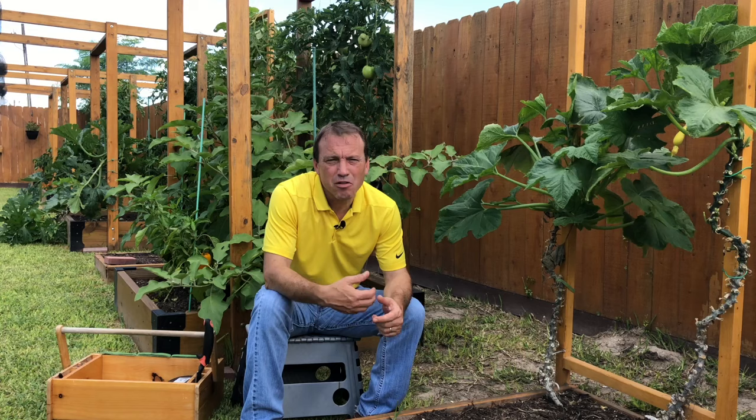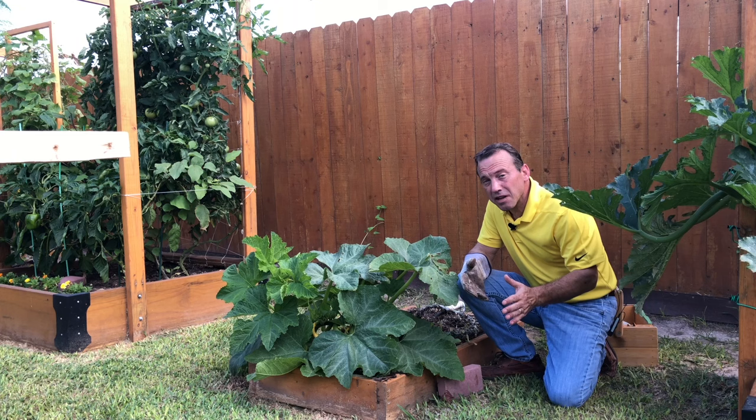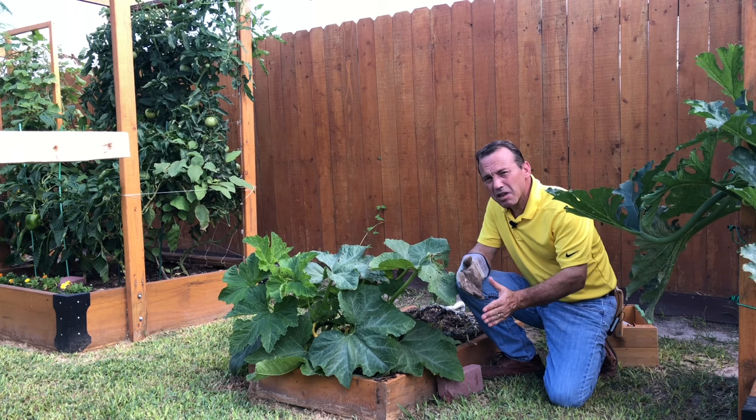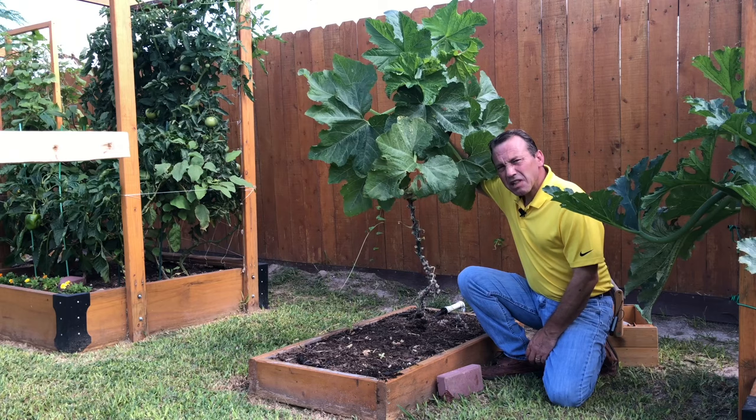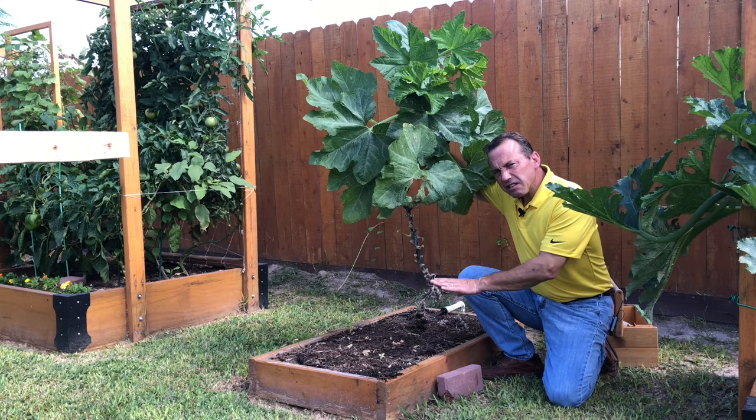So if you have a zucchini plant or any summer squash plant that has already started to take over a garden bed, you want to get that plant vertical without disturbing the roots of the soil. I've got one right here. Let me show you how we can get this plant growing vertically without having to disturb roots in the soil and potentially invite in blossom end rot.